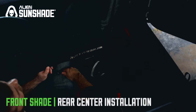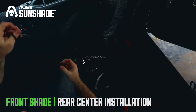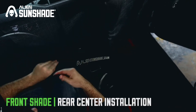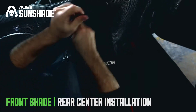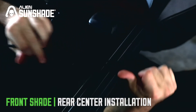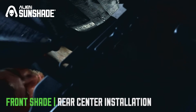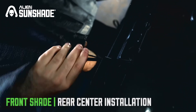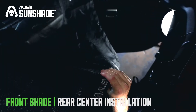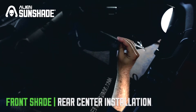Once the front and front corners are installed, move to the rear center. Grab the longest bungees, the 15-inch bungees, and slide them through with the ball on the bottom. Once through, reach around the back side and grab it there. These bungees are pretty tight at first, but the more you use them the more flexible they'll be — they're built for durability. Just reach across and snap it over the ball, and you're all set. Once the rear center is installed, repeat the process for the other side.